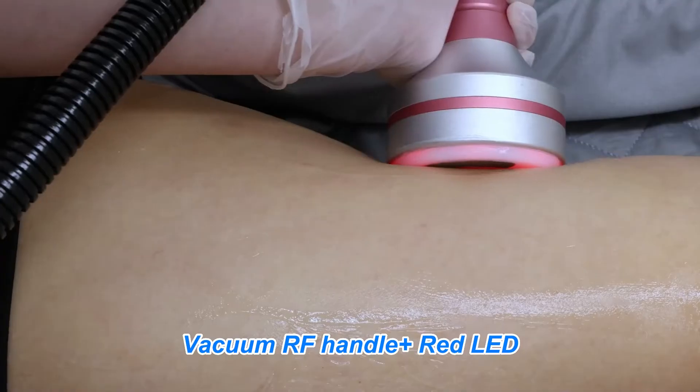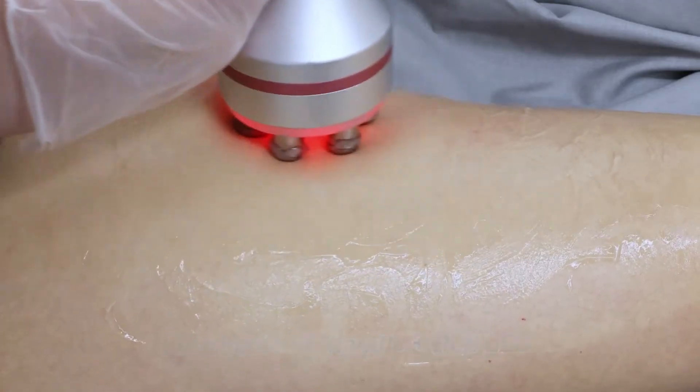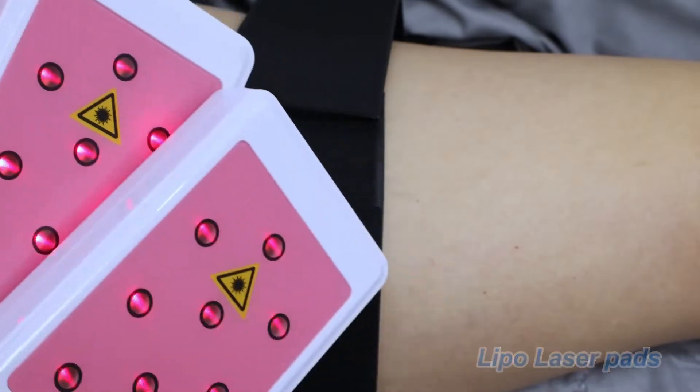Vacuum RF Handle plus Red LED. 6-2-4 RF Handle plus Red LED. Micro Current Handle plus LED Light. Clean the treatment area. Lipo Laser Pads.